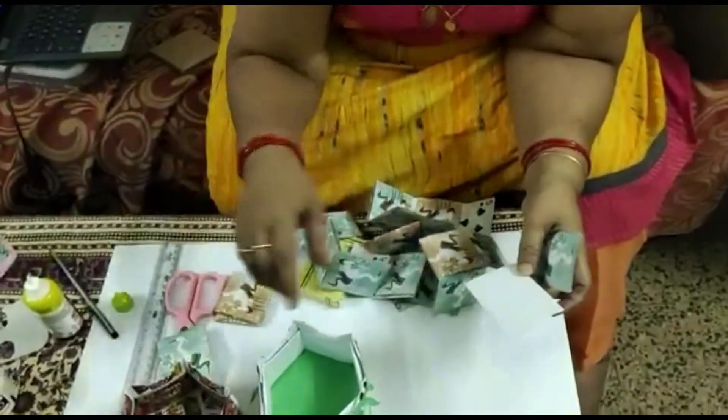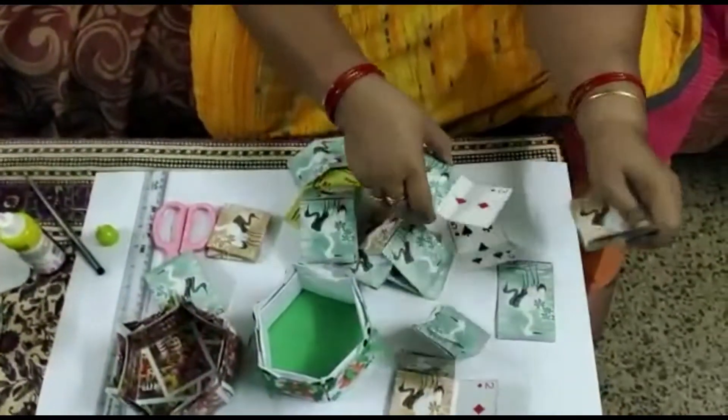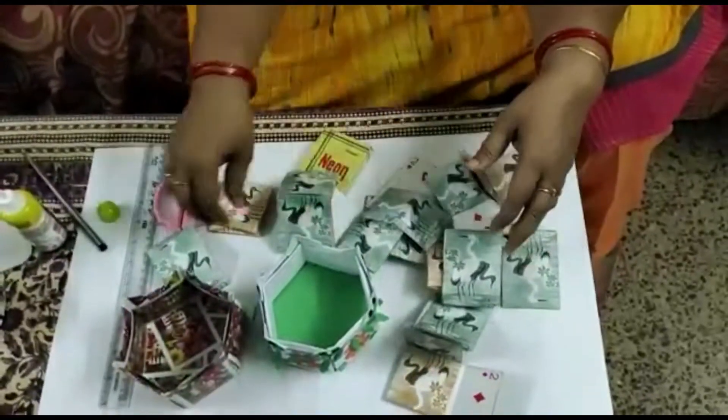So first, this box is hexagonal. I have already dismantled it, and now I will rejoin it and show you how to do it.